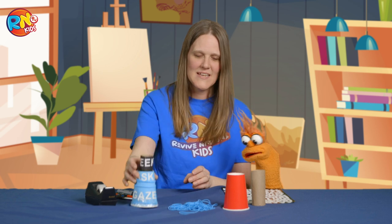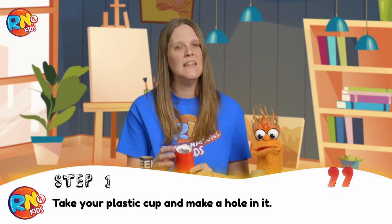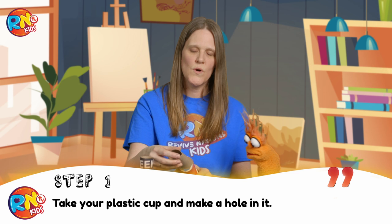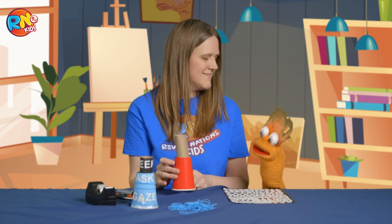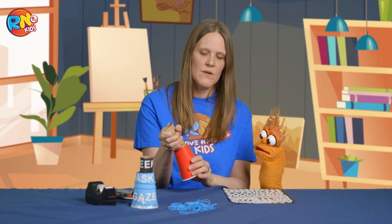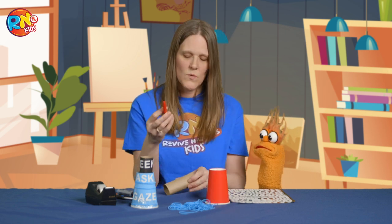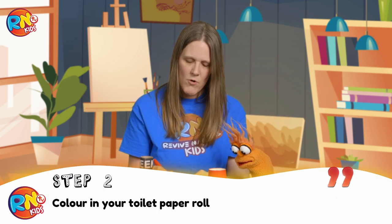Okay, let's get started. The first step is we're going to take our plastic cup and make a hole so that our toilet paper roll fits inside. It didn't take long. Once you've done that, you can take it out again and take any color — I'm using red because I want a red spyglass. Oh, I love red. And you're going to color in your toilet paper roll.